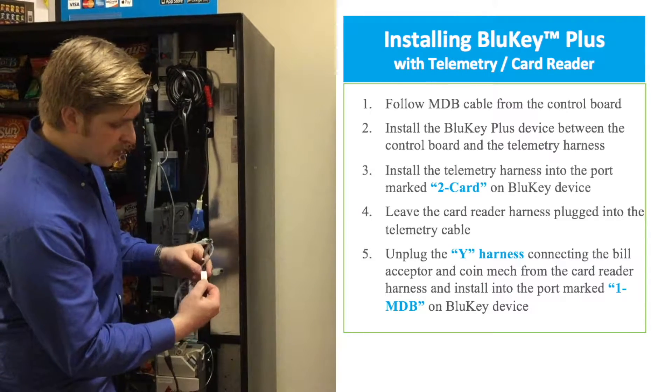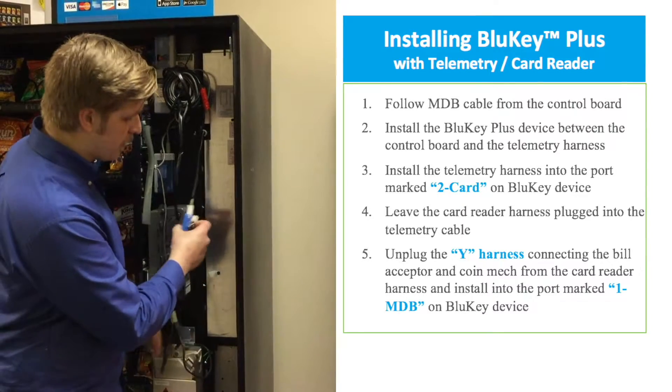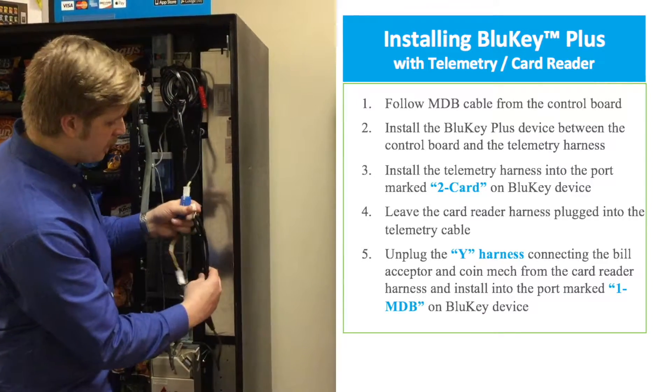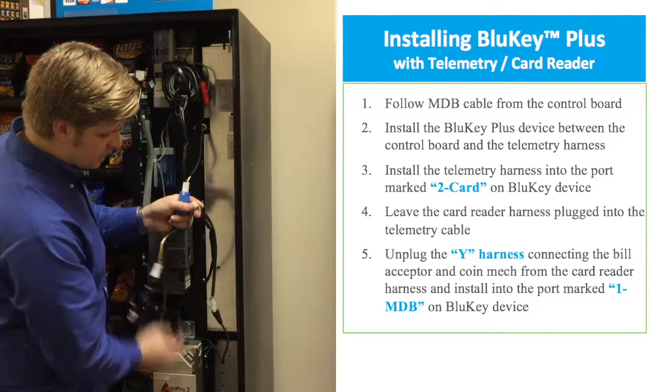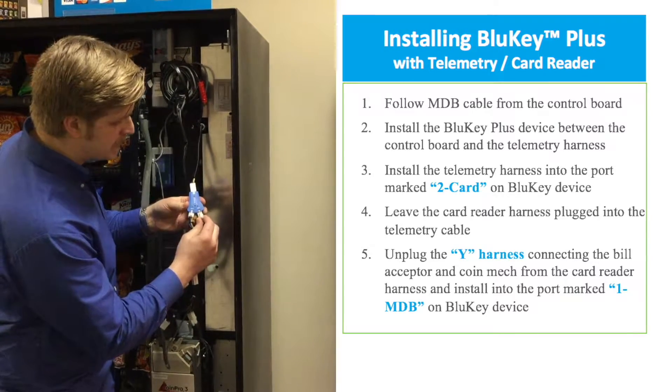Now we're going to unplug the harness that's plugged into the bottom of the credit card reader, and what we should be left with is another MDB Y cable. This is connected to the bill acceptor and the coin, and we're going to plug that into the side that says 1MDB.